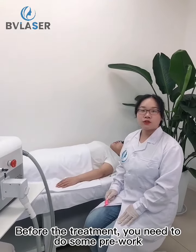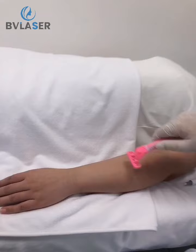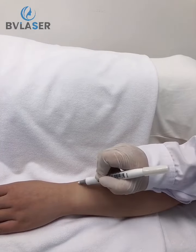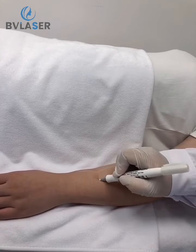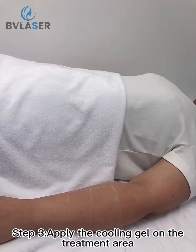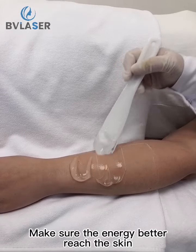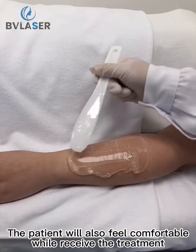Before the treatment, you need to do some pre-work. Step 1: remove the hair with a beauty knife. Step 2: mark the treatment area. Step 3: apply the cooling gel on the treatment area to make sure the energy better reaches the skin. The patient will also feel more comfortable while receiving the treatment.